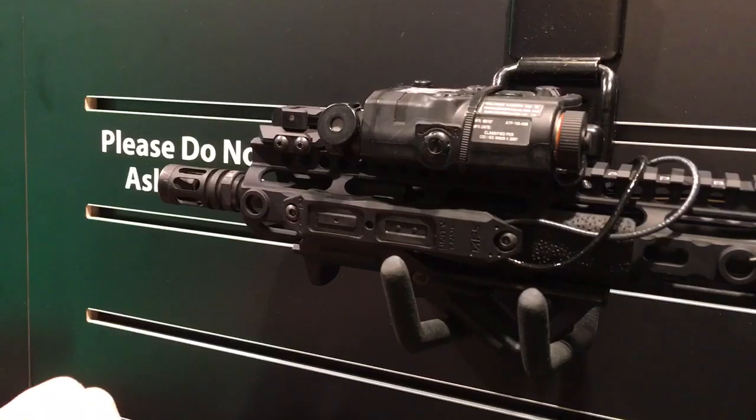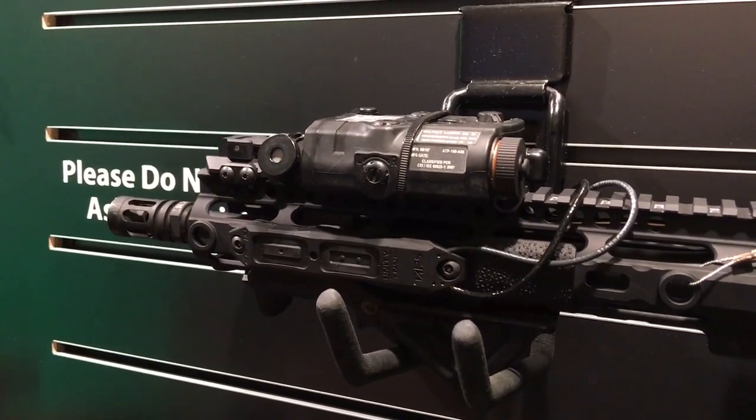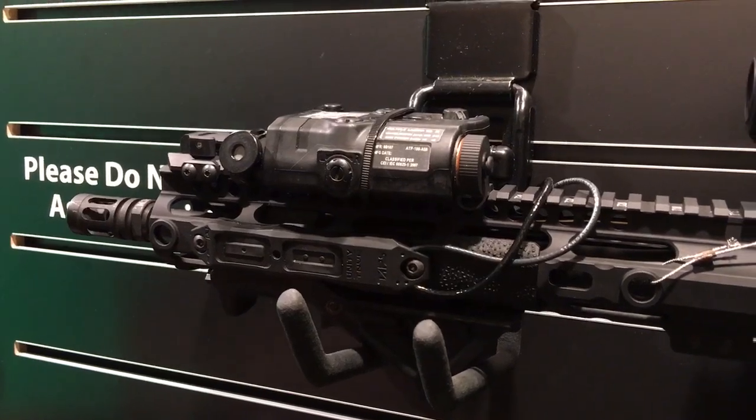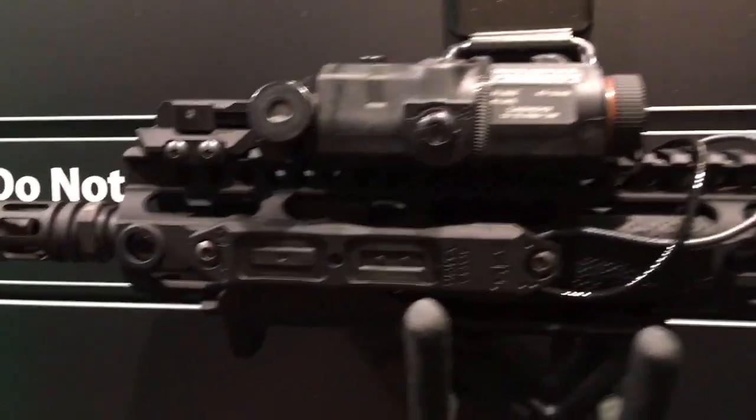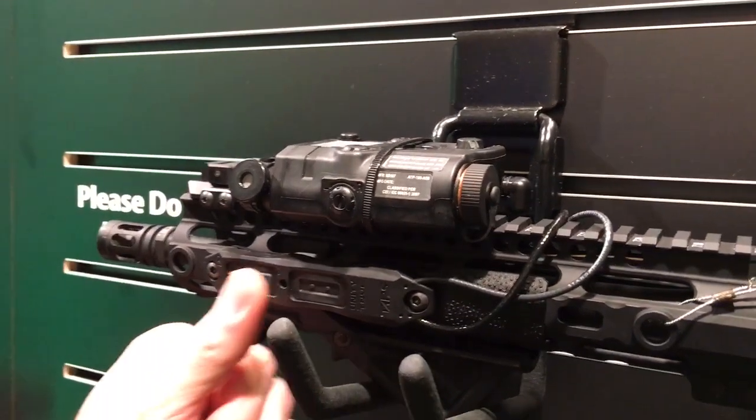The switch is fully programmable. It runs on a 2032 battery. Battery life is about 3,000 device-on hours. However, the switch does have a fail-safe function — if the battery dies or there's no battery, the switch still functions as a dumb pressure switch.